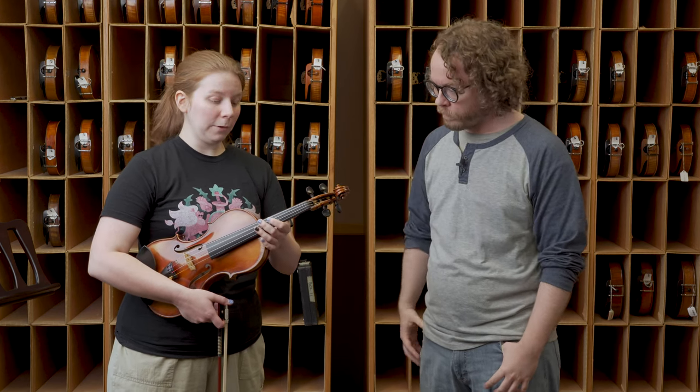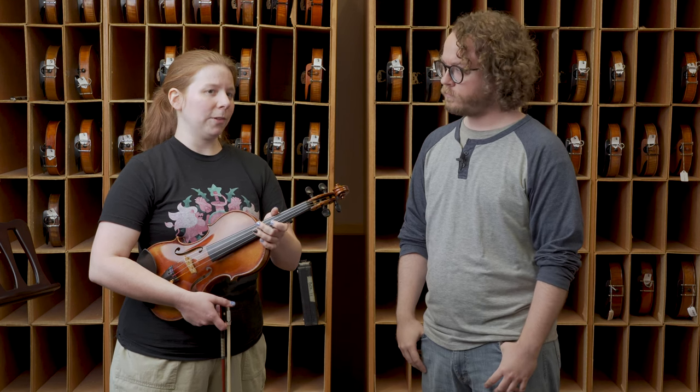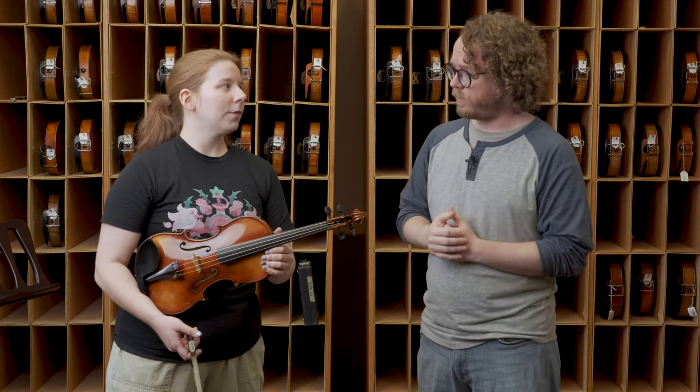They project really well. On the flip side, they don't have quite as much dynamic range — I wasn't able to get as much of a piano sound out of these strings. Which is not necessarily a bad thing. I think these strings would probably be good for maybe a student soloist — these would be perfect for a student soloist who's just starting to get into the bigger concertos.